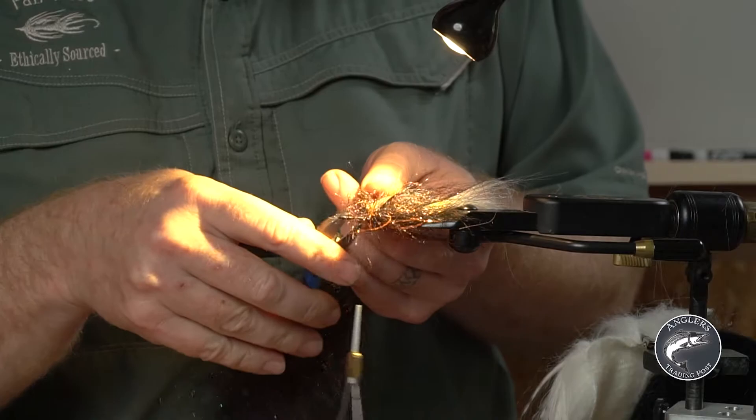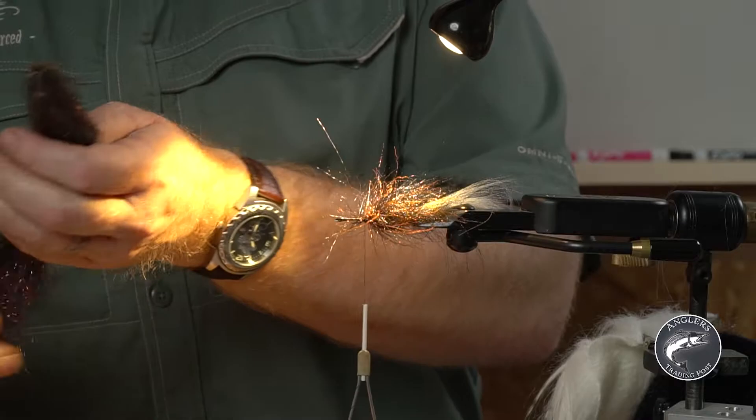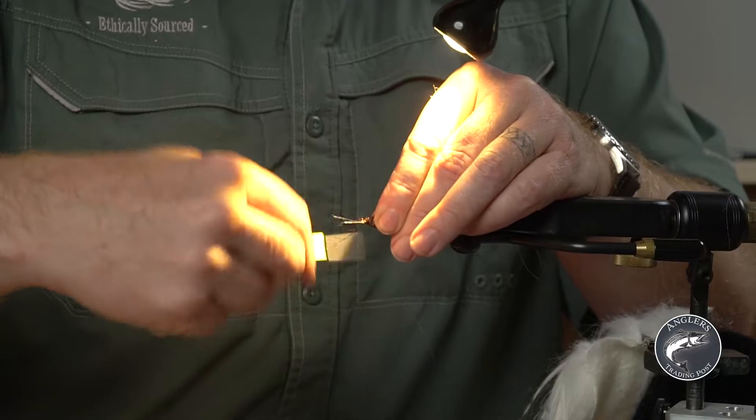Please use your flush cutters — not your scissors — on this. There's stainless steel in the middle and you don't want to ruin your beautiful tools. Pull that wire forward and tie it in.